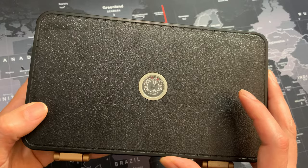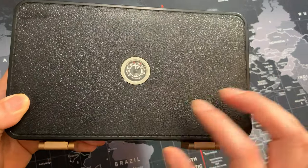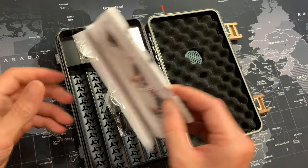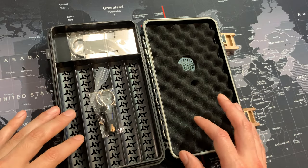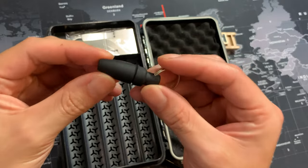Another thing I really like about this box is the integrated hygrometer — a lot of boxes don't really have this, and it's very appreciated. Now on the inside we have the instructions, and at first glance this is definitely a box that comes packed with high quality accessories.